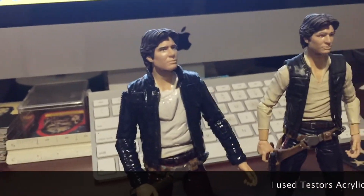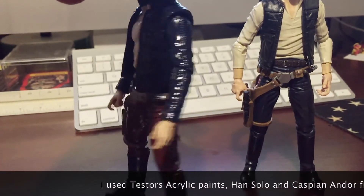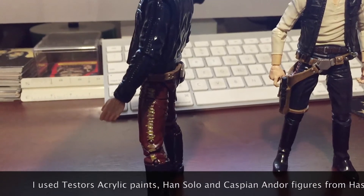What I did was a navy blue paint for the jacket, and then I did the brown pants with the yellow pin striping.